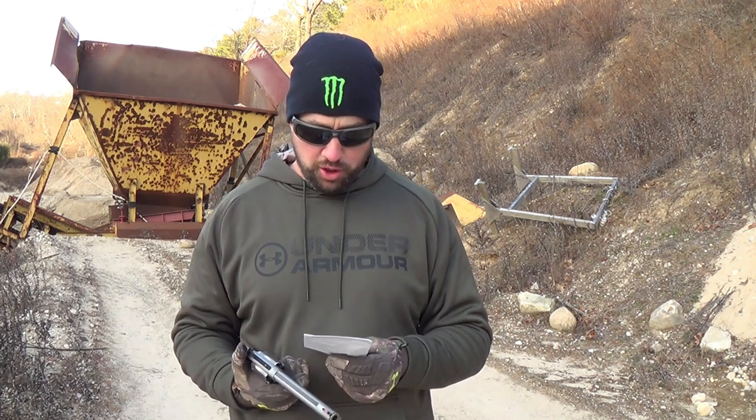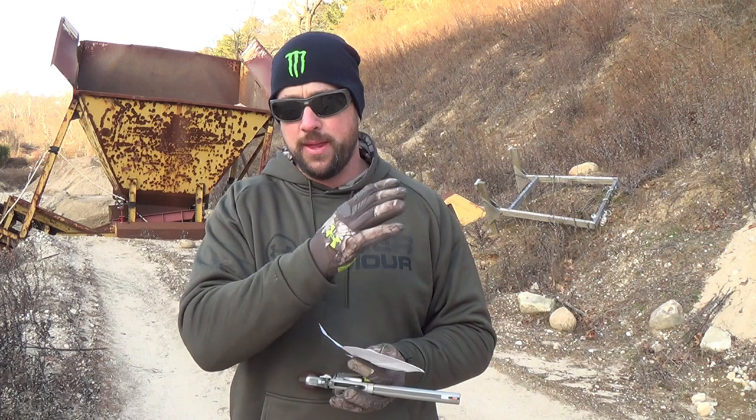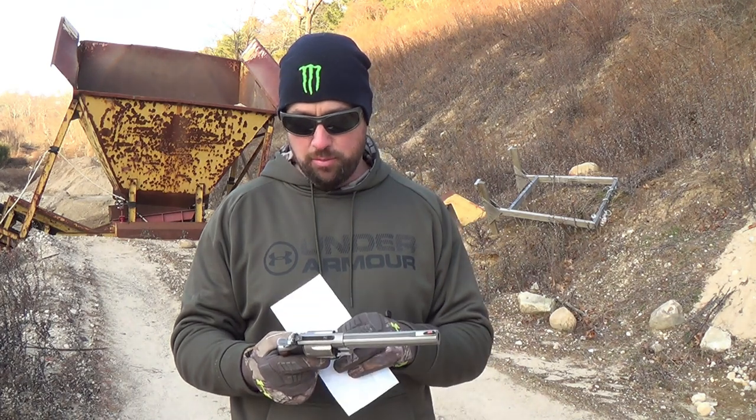I've got my top 10 list right here and we're going to rate this gun in all my categories on a 0 to 10 scale — 10 being absolutely perfect and 0 being worthless. First, the trigger: I'm going to give this gun a 9. The double action is beautiful, this gun has a trigger job, and the single action can't be beat. The only reason I didn't give it a 10 is I'm reserving that for some awesome 1911 I haven't even fired yet.